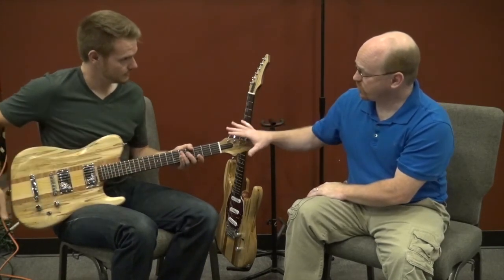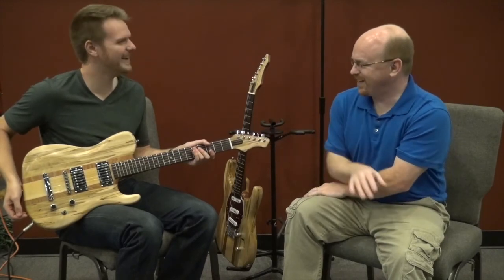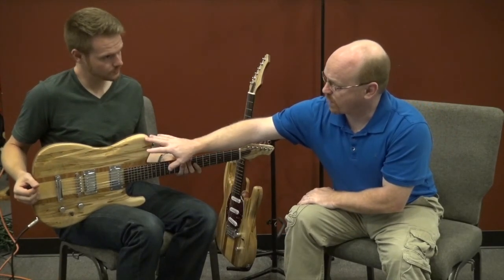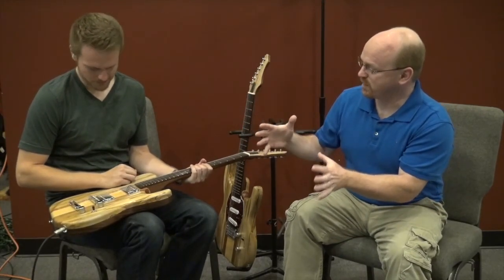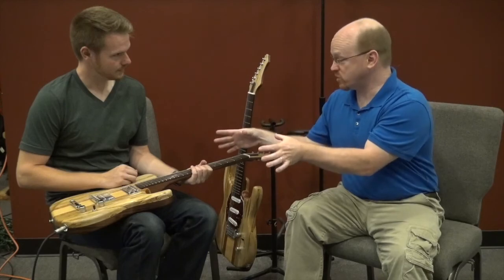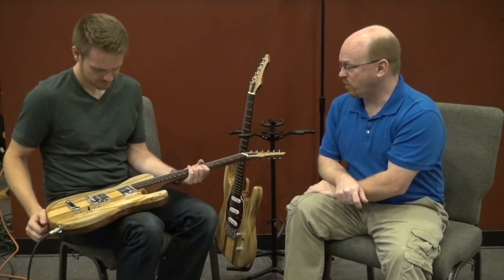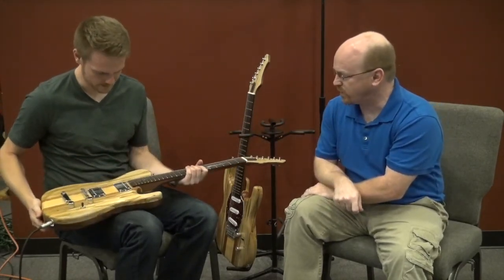The scale length is 24 and three-quarter inches, so it's kind of like the Tele body with a Gibson neck. Because of the shorter scale length, this body is only 11 and a half inches wide — the standard Tele is 13 inches wide. We made it narrower so it just fit the neck. You can imagine almost 2 inches wider with the same scale neck would look out of place and also be tremendously heavy — just adding that much extra body width would be enormous.